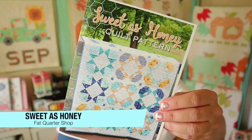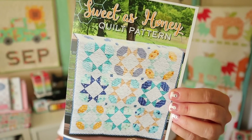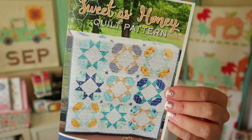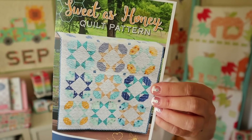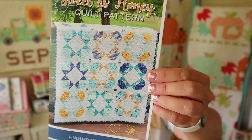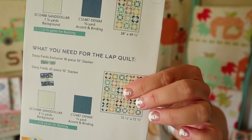The pattern for this month is really cute. This is called the Sweet as Honey quilt pattern — it retails for $9.98 and is by Fat Quarter Shop. It says this pattern will turn out just as sweet as it sounds. The Sweet as Honey quilt pattern is built with blooming star blocks that are 10 inches square and comes in two size options: 38 by 49 and 72 by 72. Sweeten it up with the exclusive Sweet as Honey Daisy Fields 10-inch short stacker in this month's box. It's a single block pattern, so very easy, and their instructions are full color with nice illustrations.